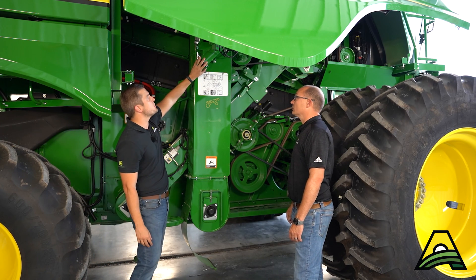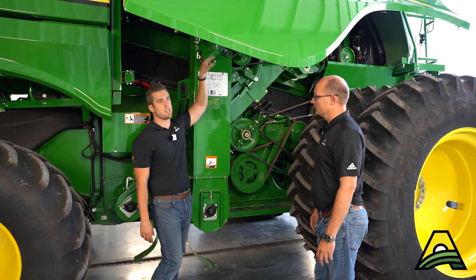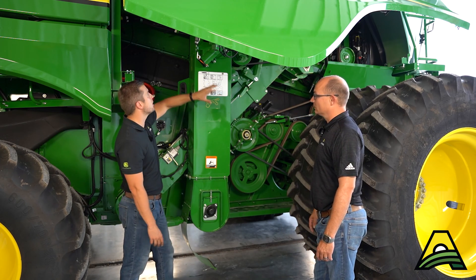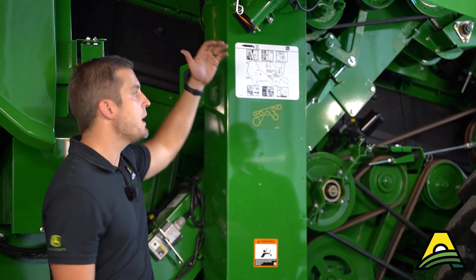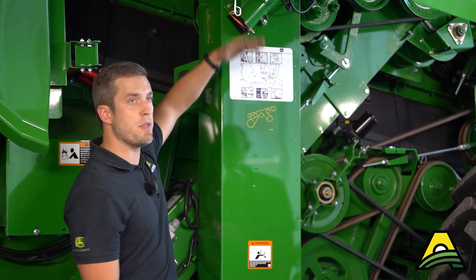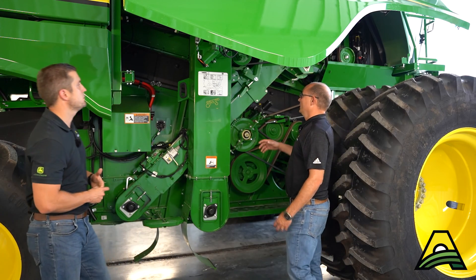Same goes for your moisture sensor here. After it's taking those samples, there's a little auger in here that's going to put everything back into the clean grain elevator. Just take these pins out, make sure everything's clean and free of debris so everything can flow at a smooth and consistent rate through that moisture sensor.